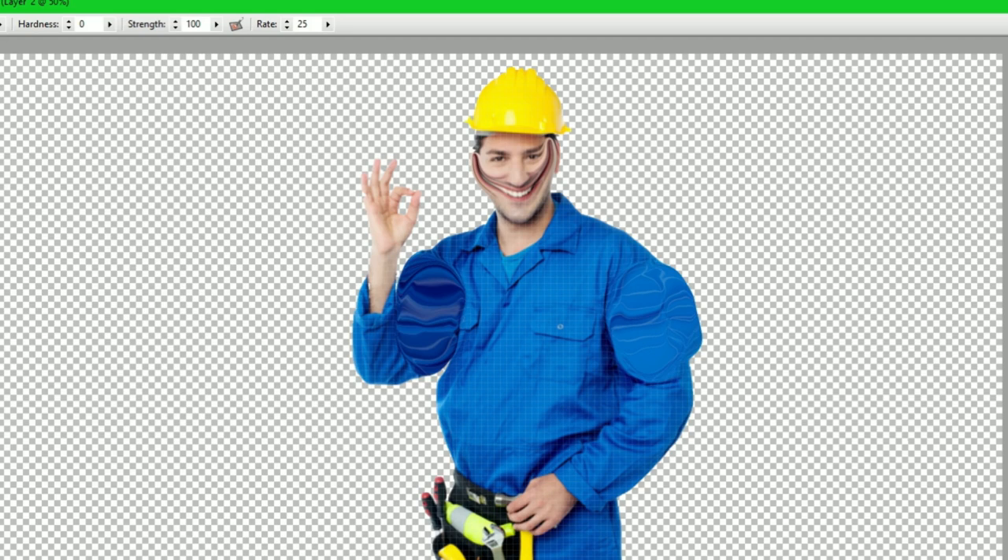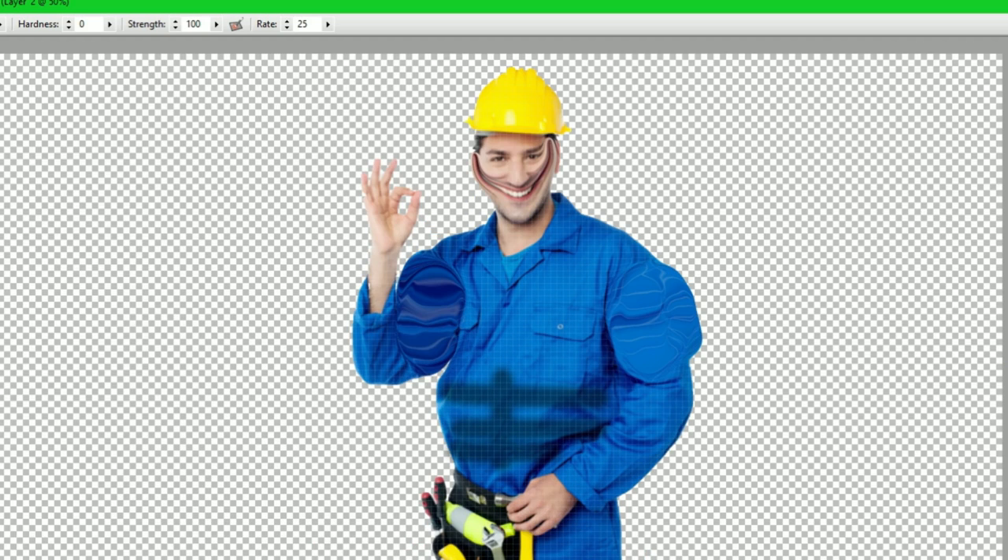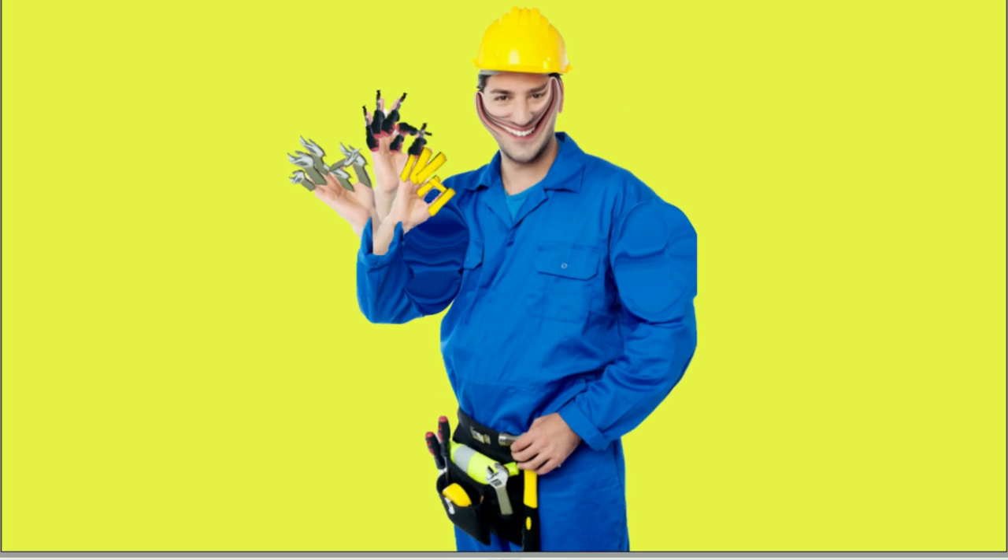And then we're going to add a — there we go, he's even got a six-pack, look at that. Alright, save. That looks good to me. There we go. I think this picture looks beautiful.